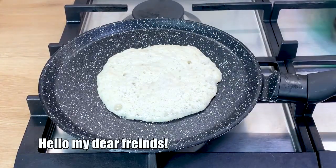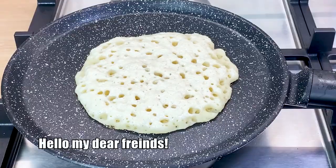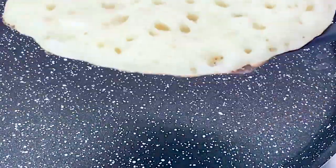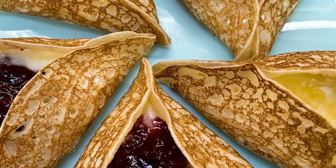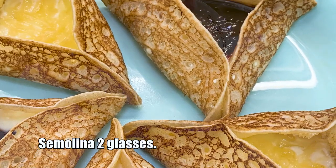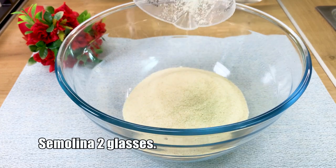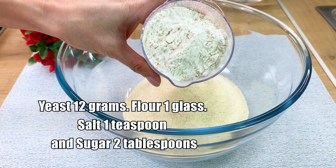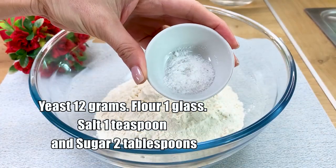Hello my dear friends. Semolina, 2 glasses. Yeast, 12 grams. Flour, 1 glass. Salt, 1 teaspoon. And sugar, 2 tablespoons.